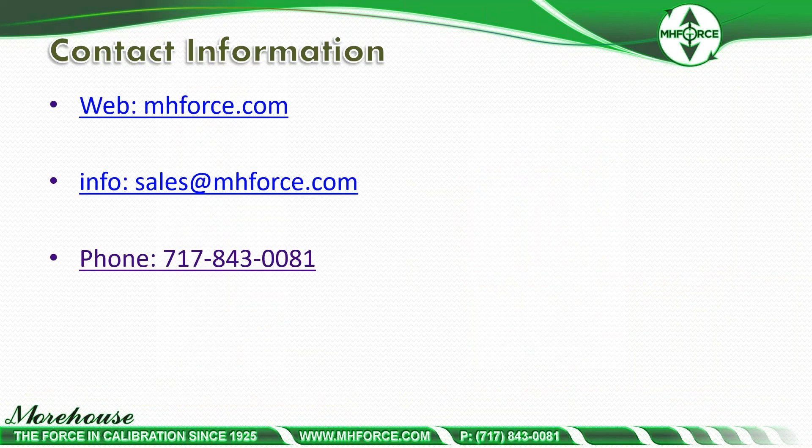If you have any questions, please do not hesitate to call us at 717-843-0081, email us at sales@mhforce.com, or visit us on the web at mhforce.com. Thank you for your time.